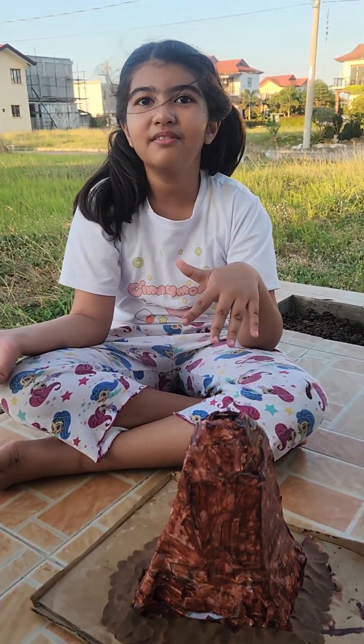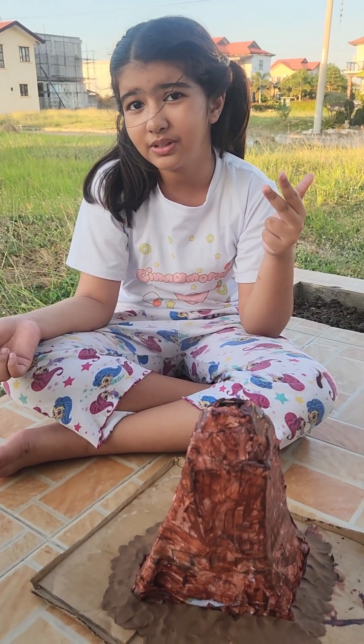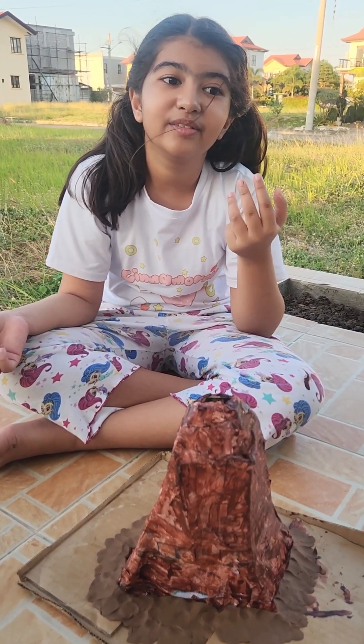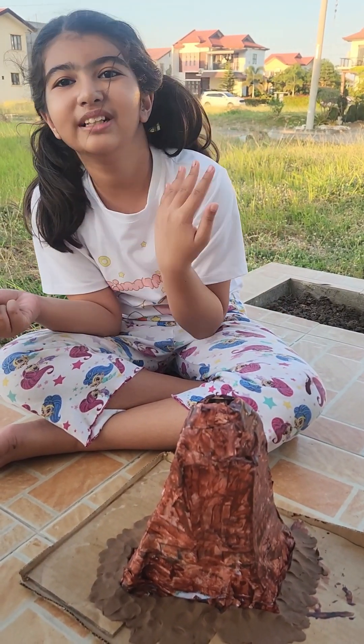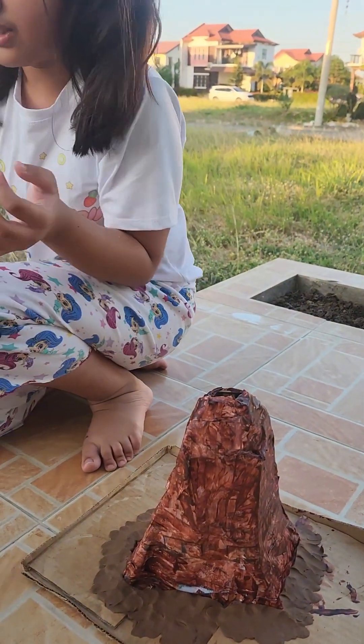And if you want to make the lava, it needs vinegar, dish soap, food coloring — red, or if you want to add orange, add orange — some water, and then baking soda.